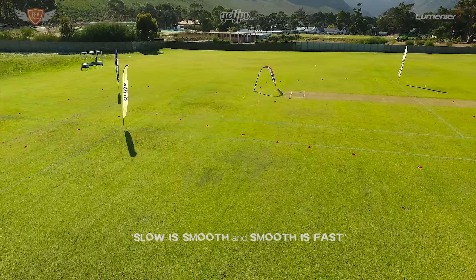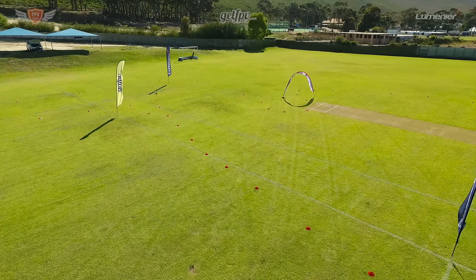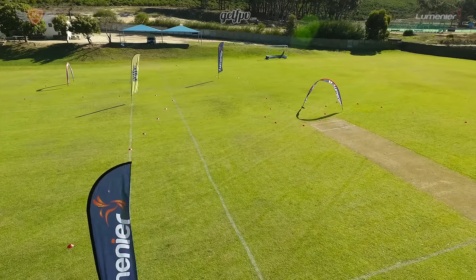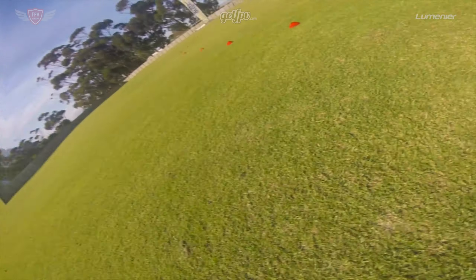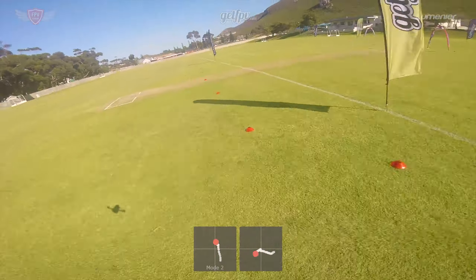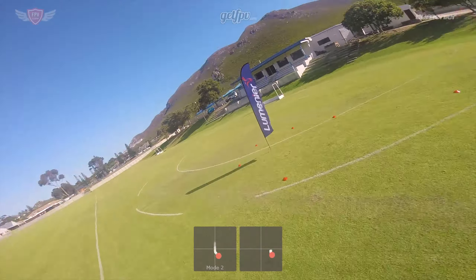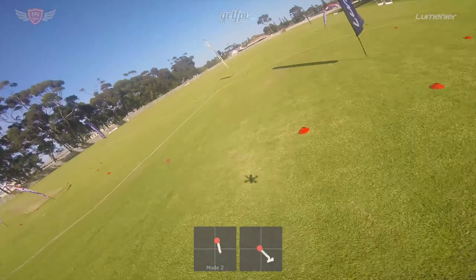Don't worry if you're flying slowly — rather try and keep your lines as consistent as possible. We'll teach you exactly how to start flying faster in our racing series of videos. For now focus on consistency and smoothness. Keep an eye on my stick inputs on the bottom of the screen. You'll notice that I don't have any jerky inputs — everything is smooth. Just keep flying this track until you're fairly confident with your skills.